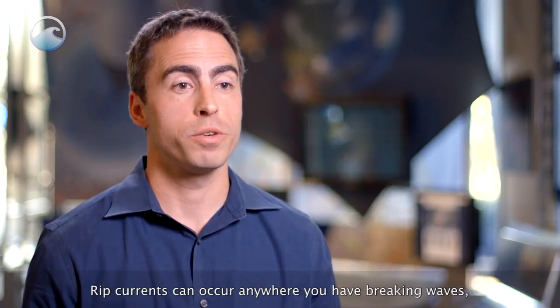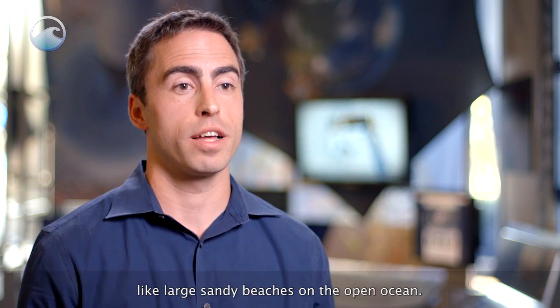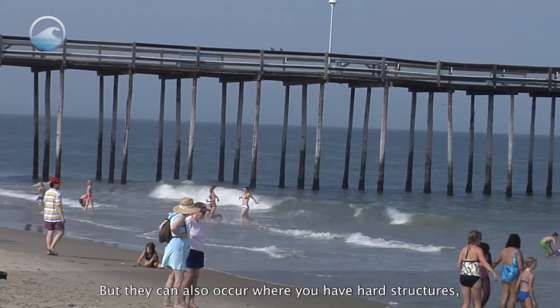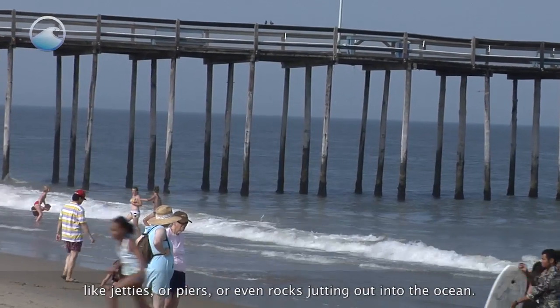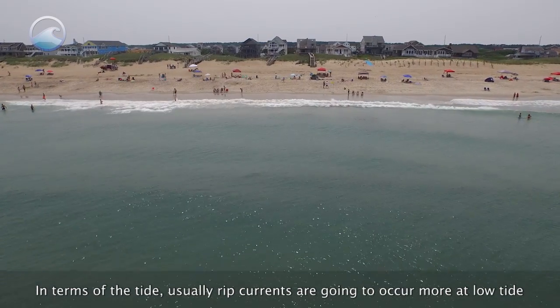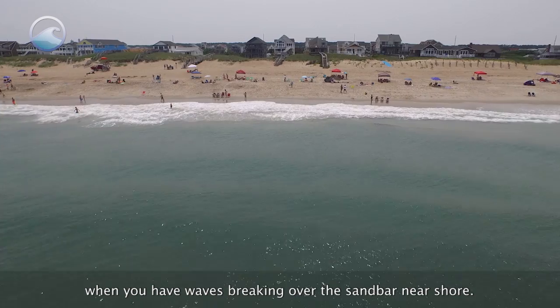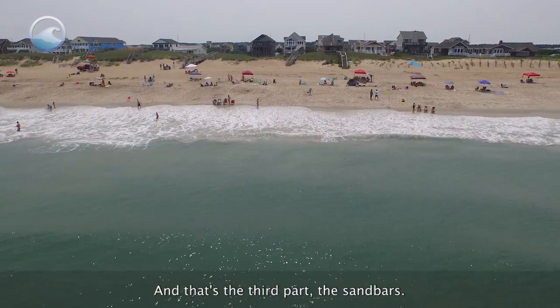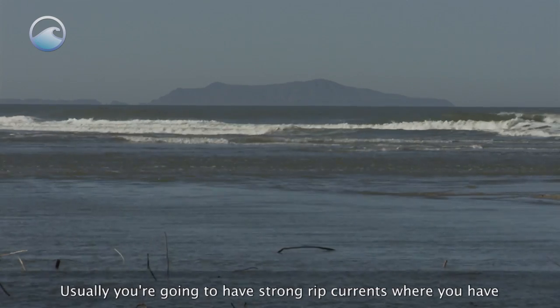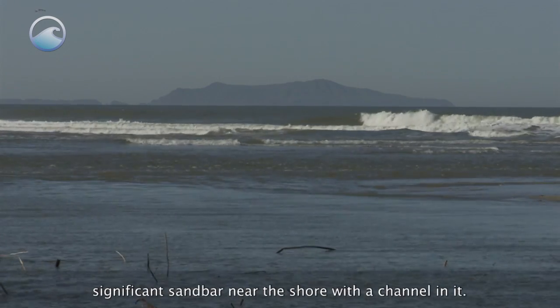Rip currents can occur anywhere you have breaking waves, like large sandy beaches on the open ocean. But they can also occur where you have hard structures like jetties, piers, or rocks jutting out into the ocean. In terms of tide, rip currents are more likely at low tide when waves break over a sandbar near shore. Strong rip currents typically occur where you have a significant sandbar near shore with a channel in it.